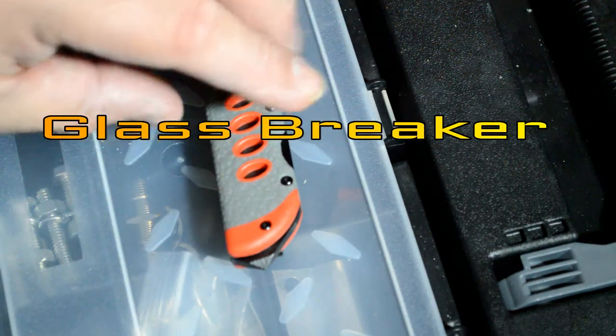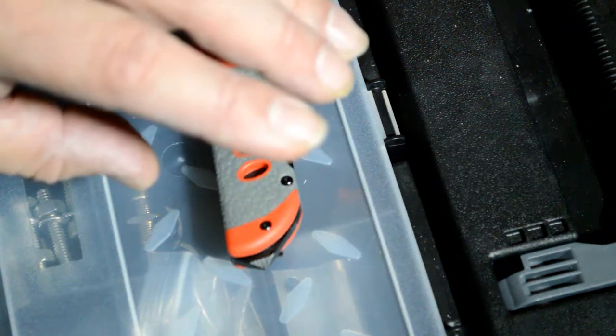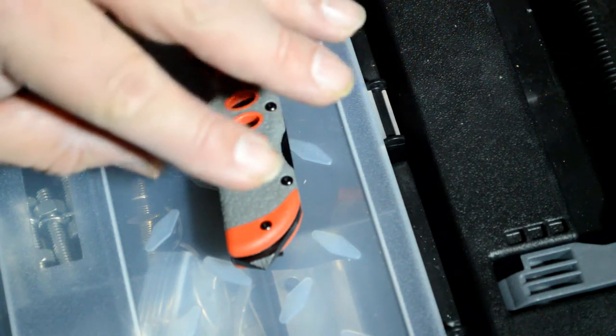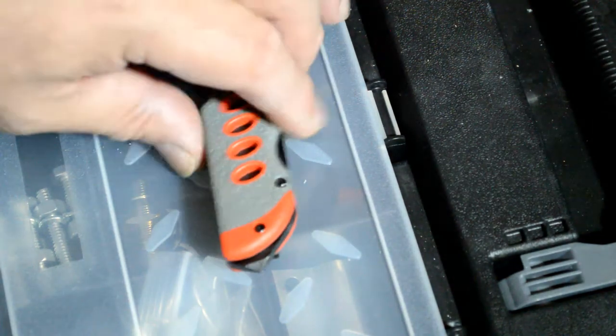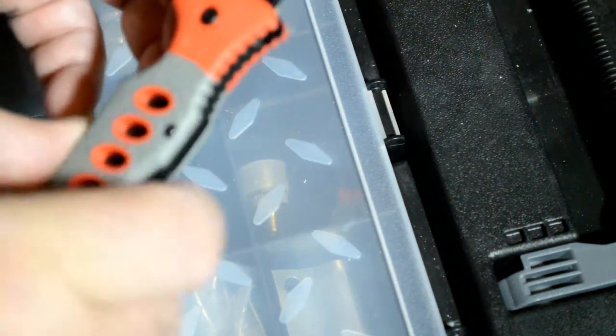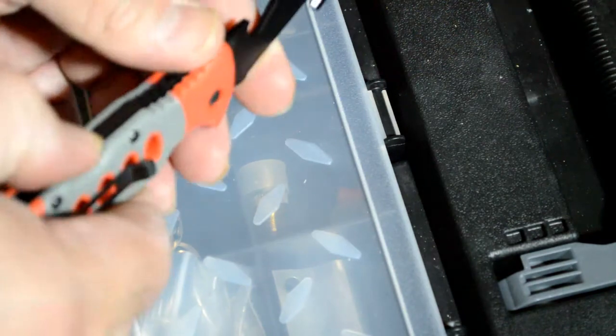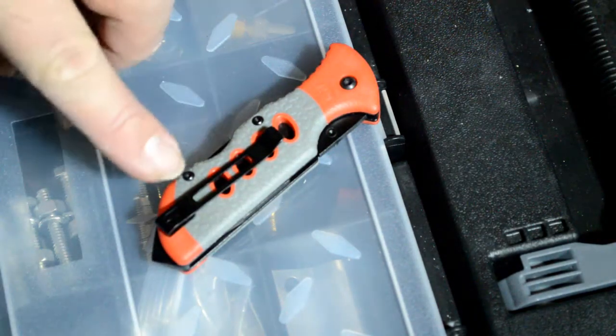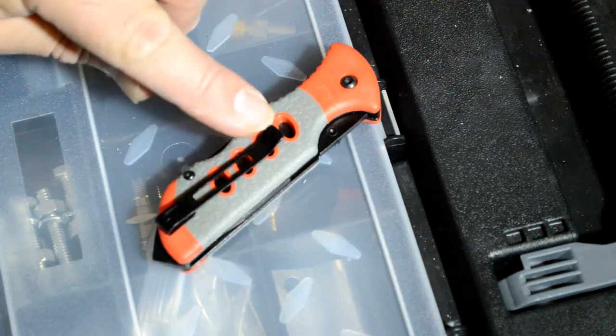So this little tool here fits my EDC, my IFAK, and my BOB. Right here is where you fold it, and you can attach it to your pocket from the inside.